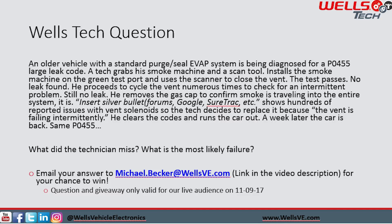He removes the gas cap to confirm that smoke is actually traveling into the entire system — not like that Oldsmobile Alero we talked about a few months ago — and it is. There is smoke through the entire system. He goes to a repair resource and finds hundreds of reported issues for vent solenoid replacement, so the technician decides to replace it because it could be intermittently failing. He clears the codes, runs the car out, and a week later the car is back with the same code — P0455. What did the technician miss?